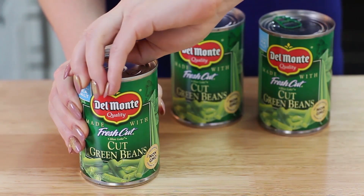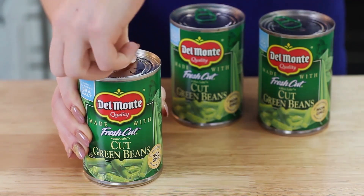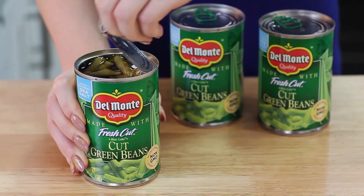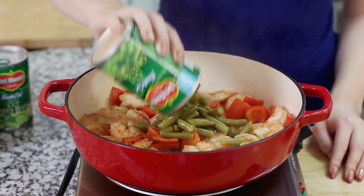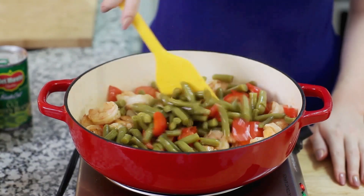Drain one can of Del Monte cut green beans — these are canned the same day that they're picked, with just sea salt and water. I'm going to add in my green beans and just toss that all together.